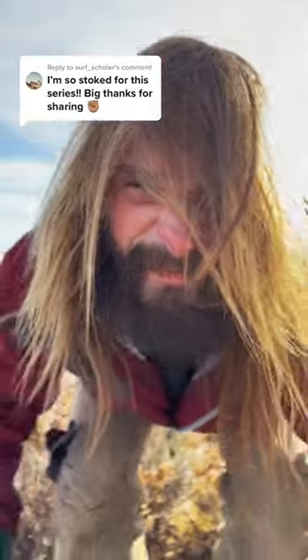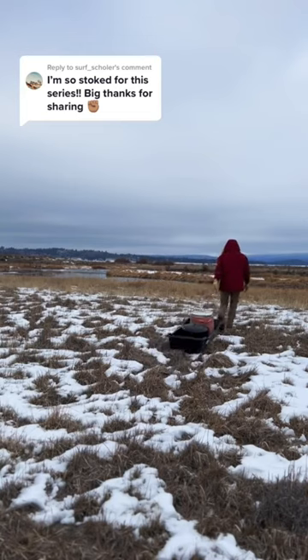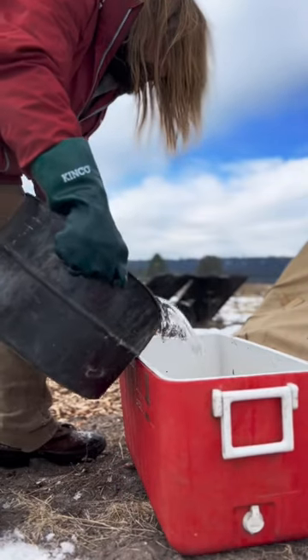I'm making a pair of buckskin pants out of nasty deer skins. For three days, my hides have been soaking, and to keep the funk to a minimum, I change the water every day.